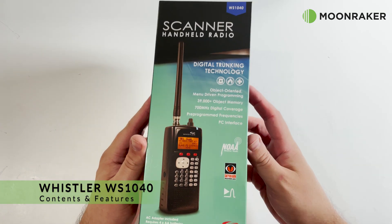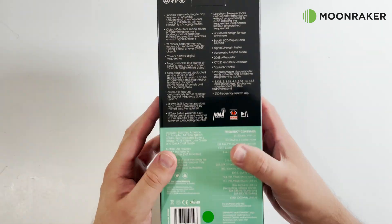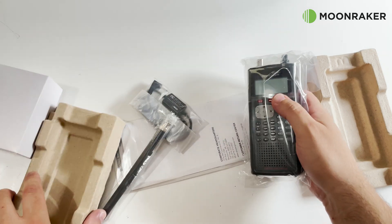The Whistler WS1040, available from MoonMaker, is a 25MHz to 1.3GHz handheld analog scanner with trunking network support.